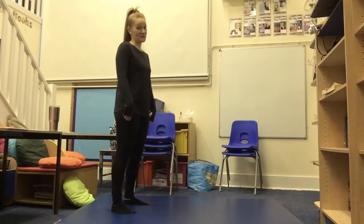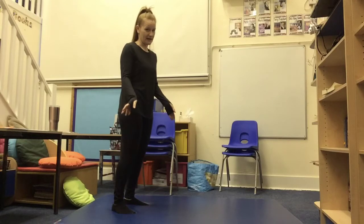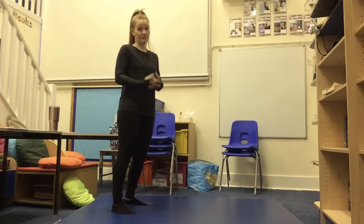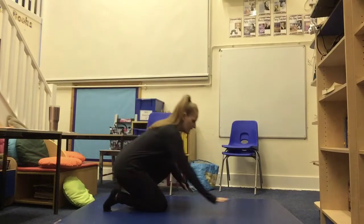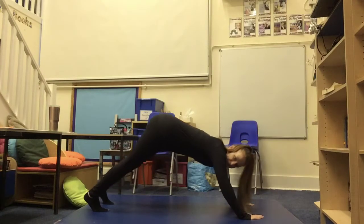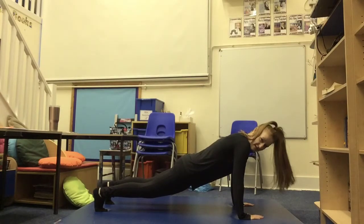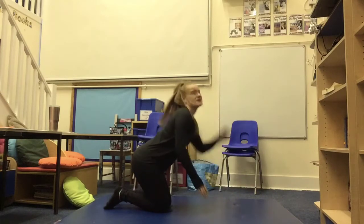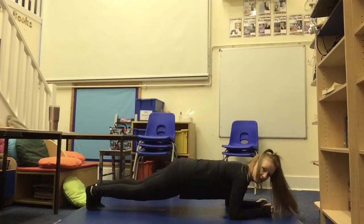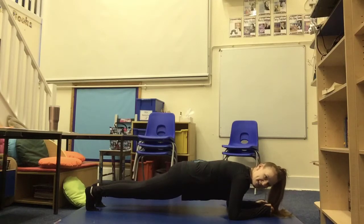Exercise number three is one of your favourites. I know we done burpees yesterday but today is the plank — the holding plank. There are two options on how you hold your plank. The first one you can have your hands up to the side and go on your palms. I don't want to see any bottoms up in the air, it must be really straight like this and you're going to hold it for the whole minute. If you find this too hard you have the option of going onto your arms and holding it like that instead, but it's entirely up to you — whatever you feel more comfortable doing. Good luck.